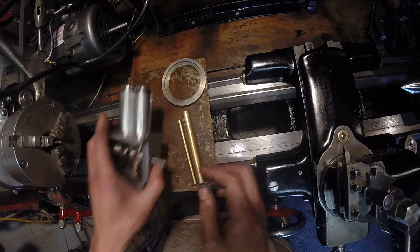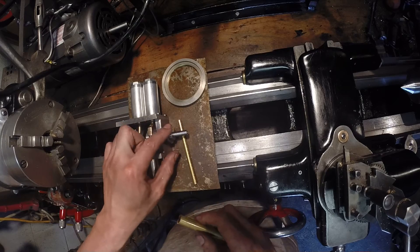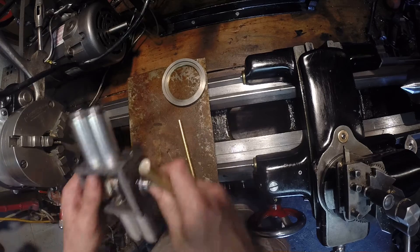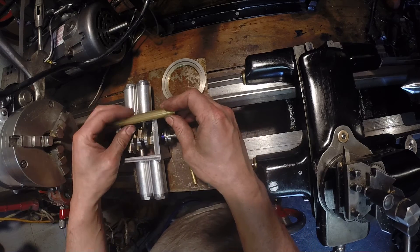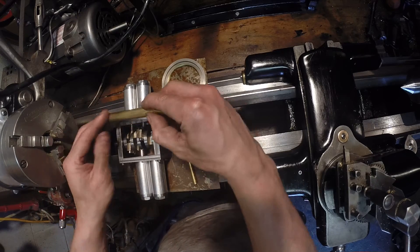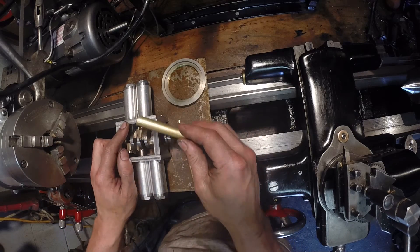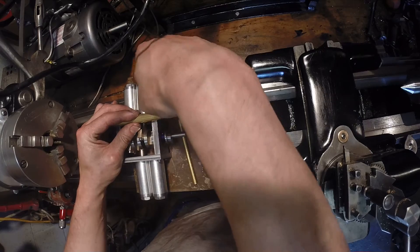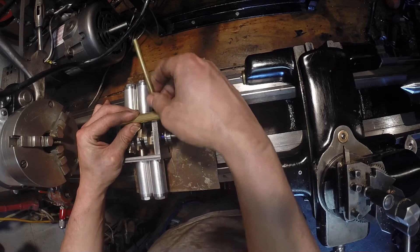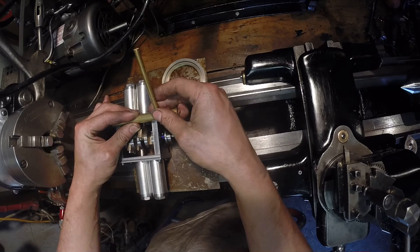I've had a couple of ideas on how to set up the valves. The first one would be: I take a piece of stock like this, go on the milling machine, make it flat, and that would give me a way to bolt it onto this piece of metal. Then I could drill a hole at an angle — I'd have to figure out the angle — and have the valve assembly go like that. I think that would look pretty cool.